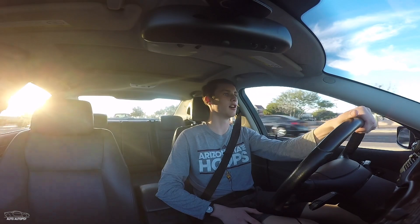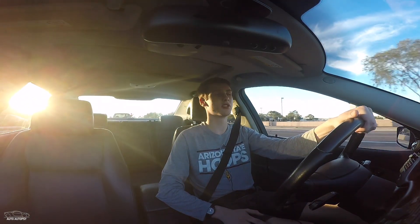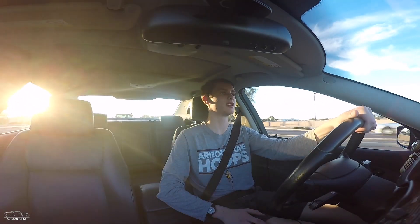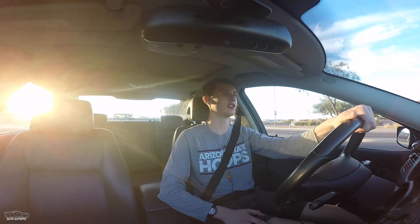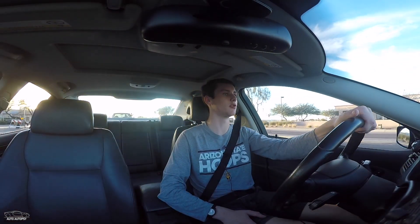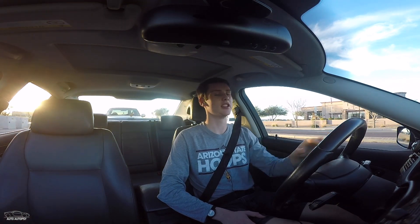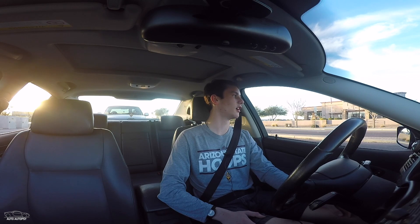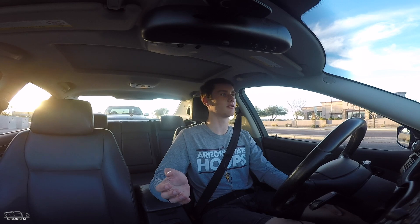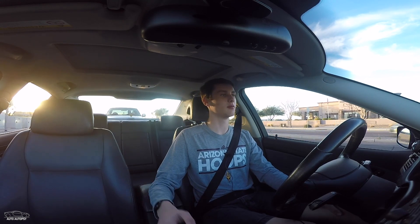We ended up talking for a while. He's got a 2003 9-3 as well, and he was telling me he had basically the same exact issue with the secondary air injection. He just said screw it, I'm going to tune it out, and he hasn't had any problems since. He's tuned a ton of Saabs in the Phoenix area, so if you have a Saab and you live here, message me — I'm not going to give out his information over YouTube, but if you message me and you're interested, let me know.